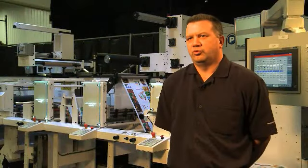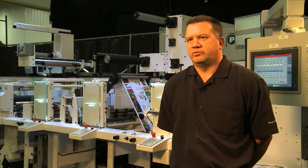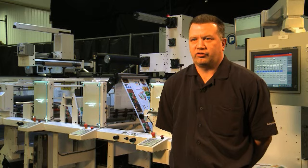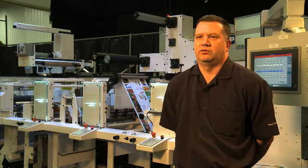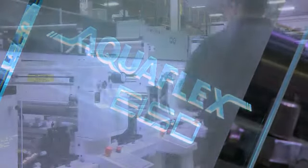A job can last maybe 20 minutes to an hour at most, so what we need to do is produce a machine that's extremely fast at changing over. This machine is an Aquaflex 8-color 16-inch machine that has been designed to print labels or flexible packaging, typically for short run work.